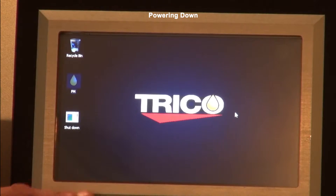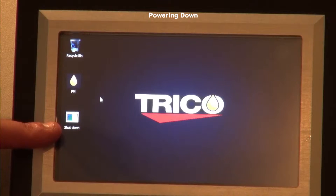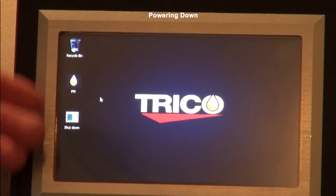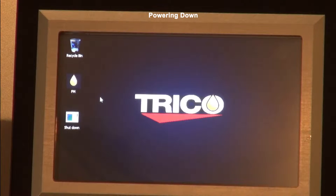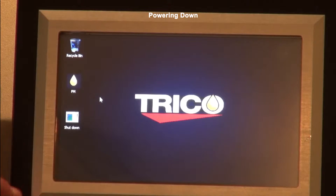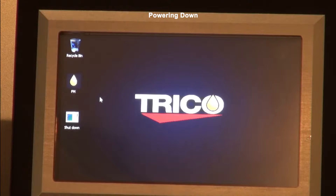On the Windows desktop you have both the FM icon and the shutdown menu. The shutdown menu goes through the routine of shutting down the entire Windows without you actually having to go down to the start menu and press it. All you have to do is double tap the shutdown menu and then wait until the unit fully shuts down.